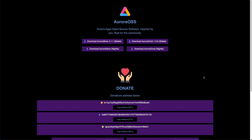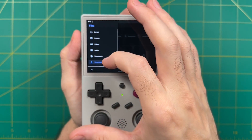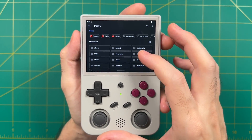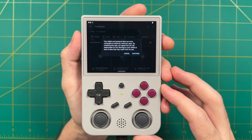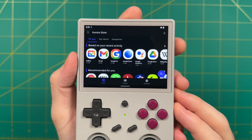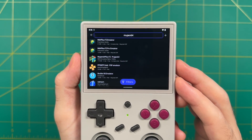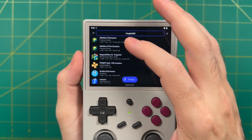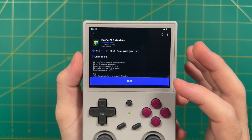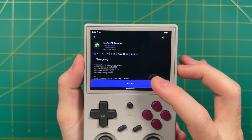Now let's talk about installing the Aurora Store — this is super easy as well. Go to the Aurora website and grab the store APK. Transfer that file onto your device via USB-C connection the same way as before. Then go into the left menu, navigate to the Pixel 6, then the downloads folder, and install it. Open the app and go through the setup process. During setup, it'll give you the option to log in with your Google account, so if you do that, you can restore any previously purchased paid apps.